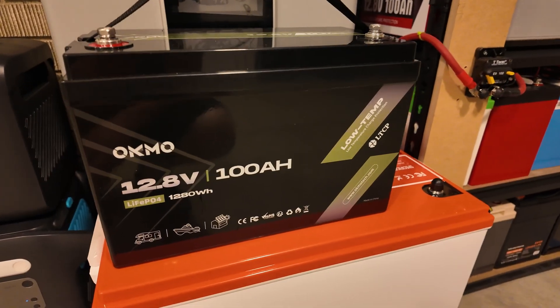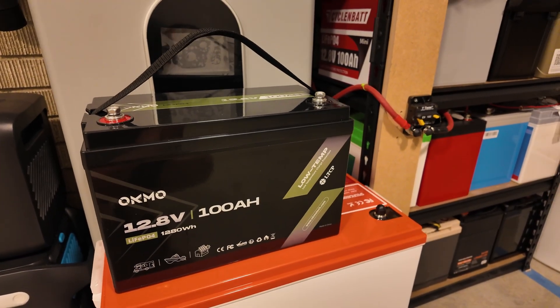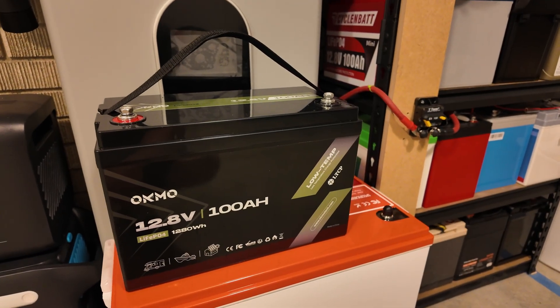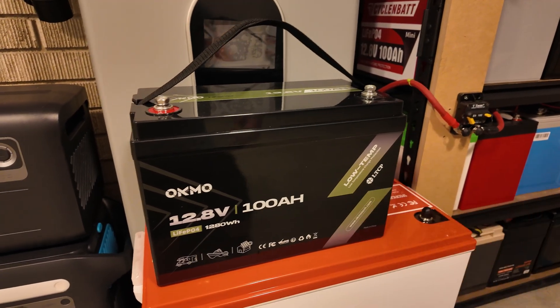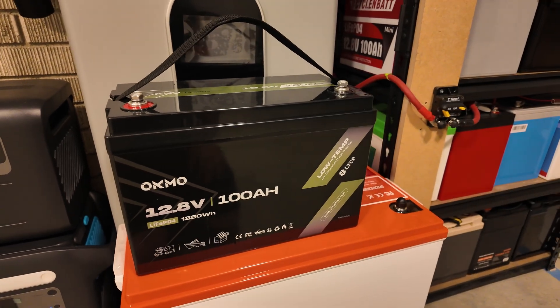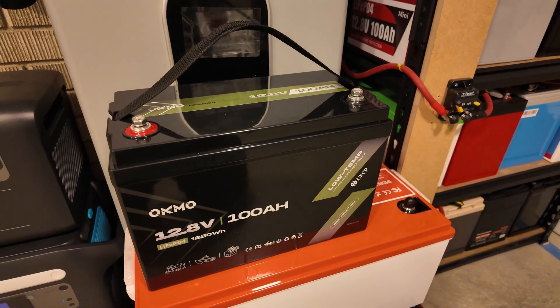Definitely be sure to use a fuse if you get one of these. On the flip side, it has really good surge capability and really good low temperature charging protection. This is one of those no-frills, get-the-job-done kind of batteries, and it's selling for a really good price right now — I've got it linked in the description. If you want really good bang for the buck, this is definitely something to consider.